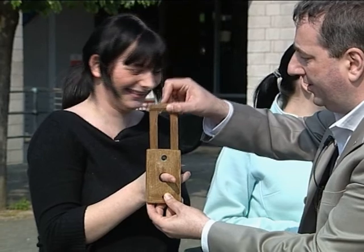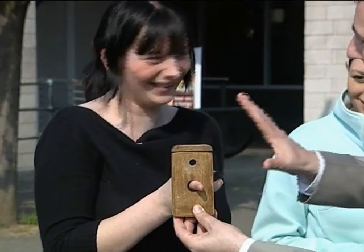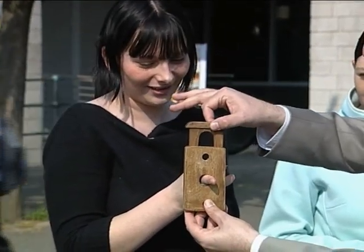Are you ready? Watch carefully. Here we go, ready? One, two, three. Keep very still, don't move. Can you feel the blade on the other side of your finger?